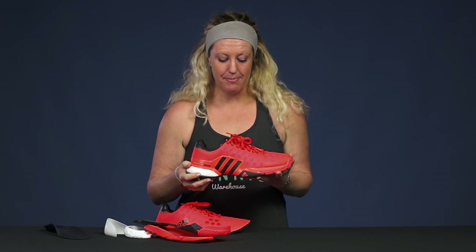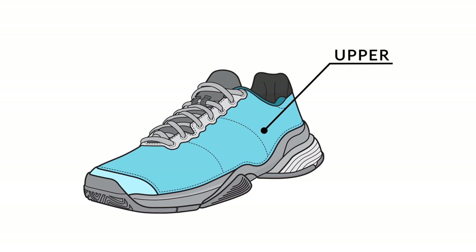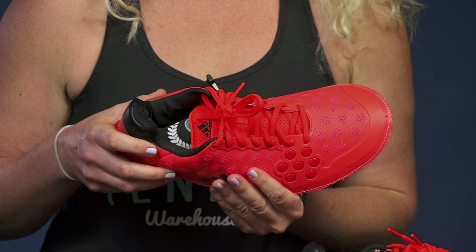Next up let's talk about the upper of the shoe. The upper is going to be that material that surrounds your foot. It's usually made of a synthetic material, though it can also be made of leather. It's going to be usually nice and soft and keep you well cushioned on the court.